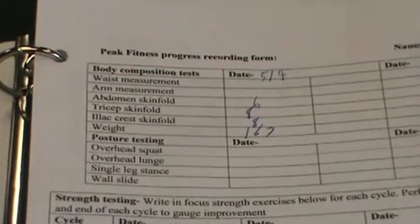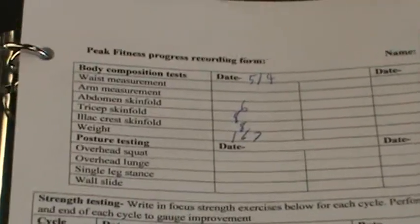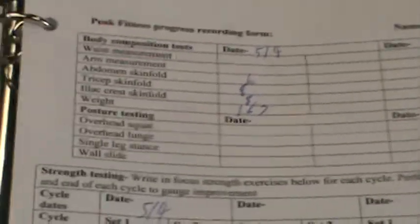You can see that this begins with our Peak Fitness Progress Recording Forum. At the beginning and the end of each four-week program, we're going to do your body fat, we're going to take your measurements, and we're going to log it here in our progress recording chart.